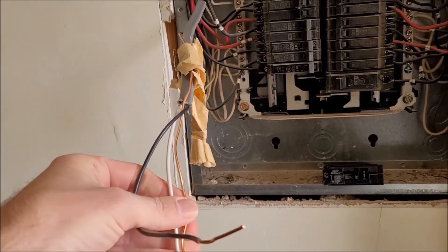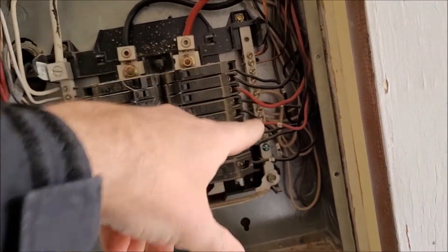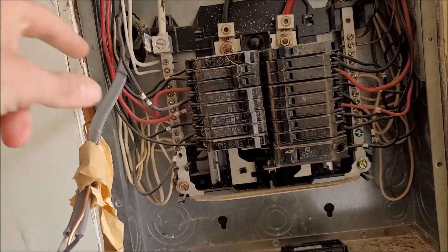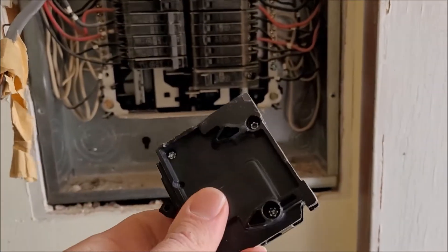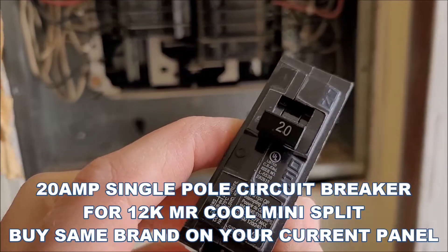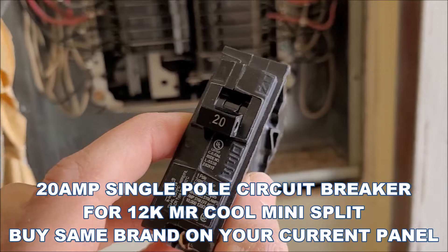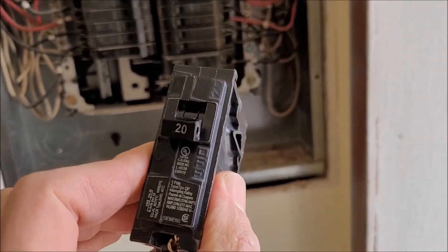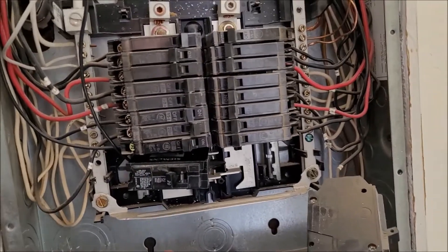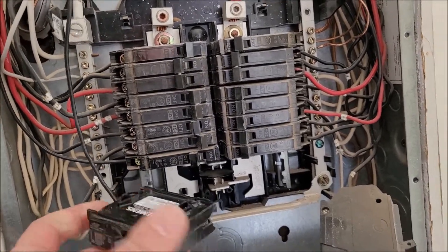I have it go into my disconnect switch. I'm gonna put my ground where the other grounds are, which is this bar. Neutrals go on that bar, and I'm gonna plug the black one into this circuit breaker. I got a 120-volt, 20-amp circuit breaker, just because that's what I read online for the 12k Mr. Cool unit.